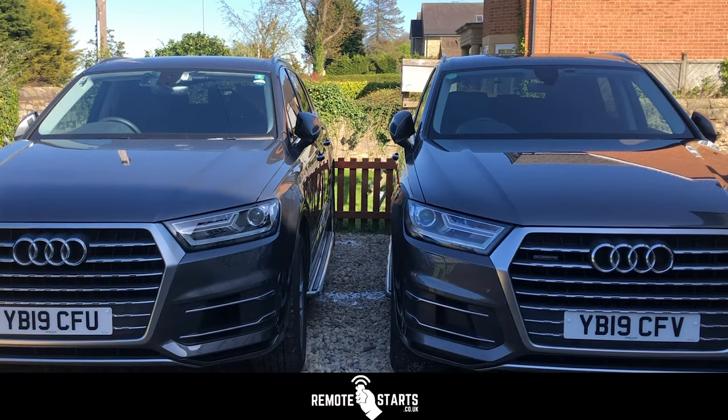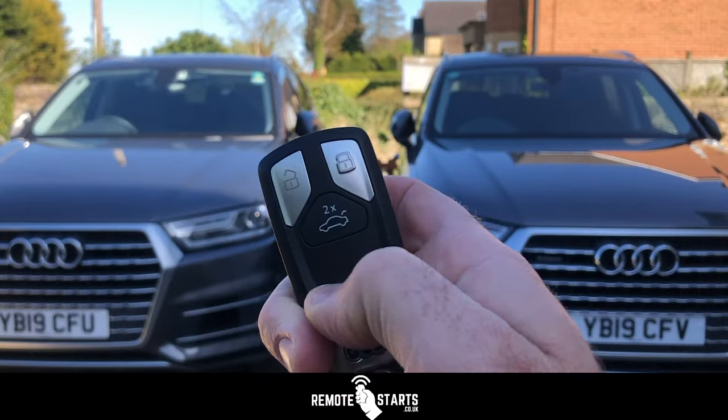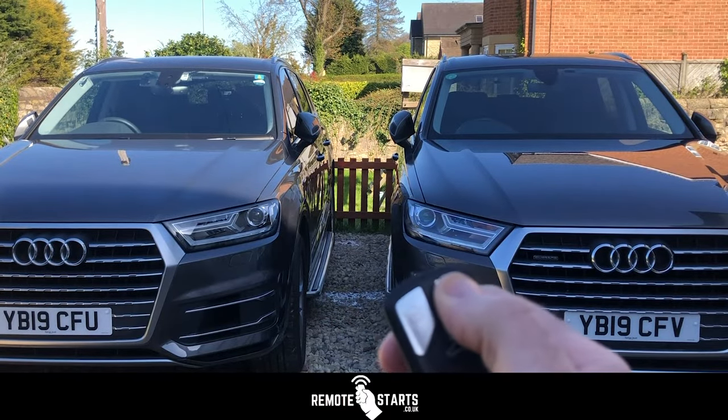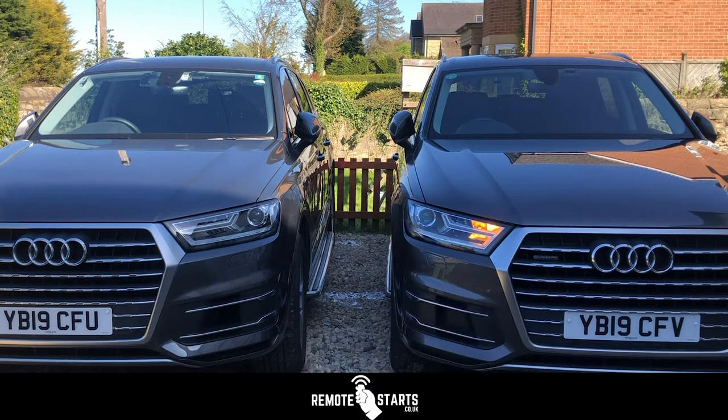To start with, we'll do the car on the right hand side using the Audi OEM key fob and we'll do lock, lock, lock. So one, two, three. It takes five seconds to fire up, and there we go.